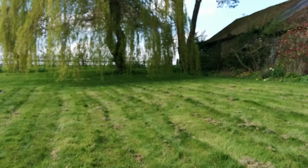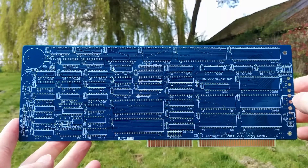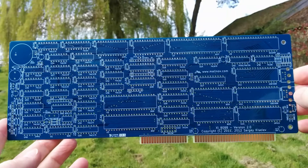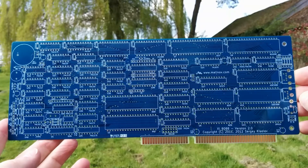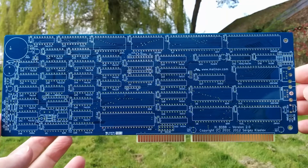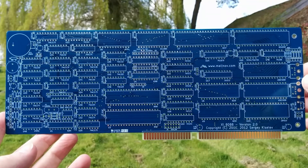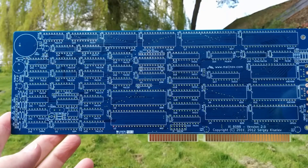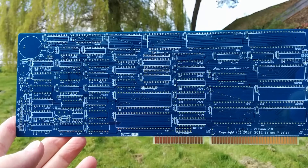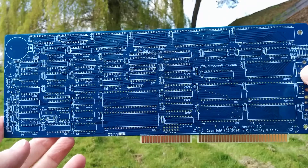To plug into that, there's this board here, designed by Sergey Kislev — apologies if I'm not pronouncing that correctly. This is an XI 8088: an 8088 processor and most of an 8088 PC, basically all of the processor, memory, timers, interrupt controllers, and DMA control, all on a single two-sided printed circuit board.